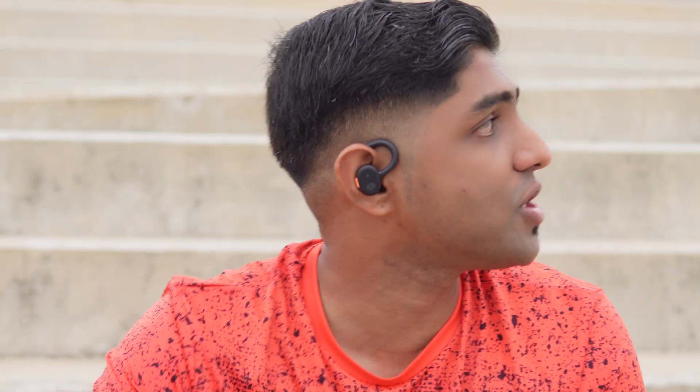The final feature I'd like to talk about is Audio Share. You can connect one Skullcandy to another and share the audio between them, so if you and your partner both have Skullcandys and want to listen to the same thing, all you have to do is share the audio. Either device can be connected to two phones, or you can have one connected to a phone and sharing to the other.